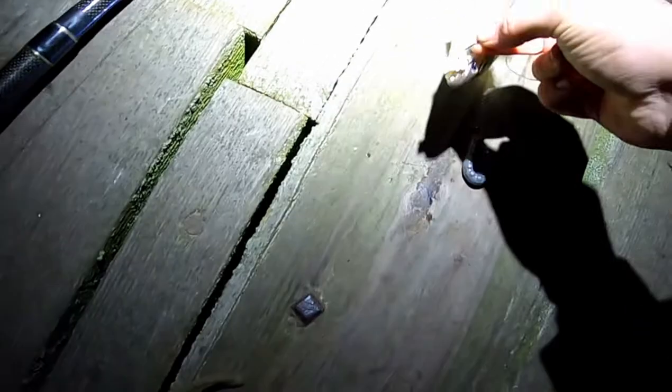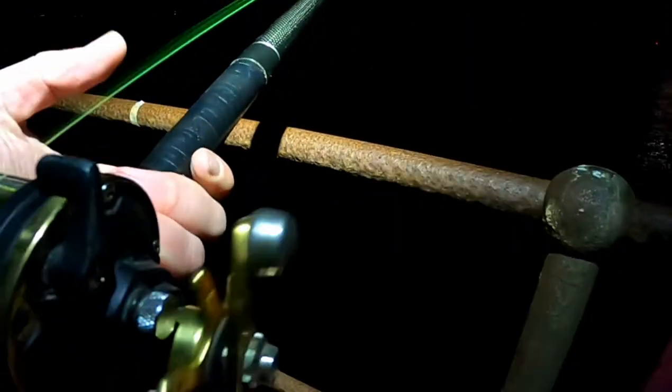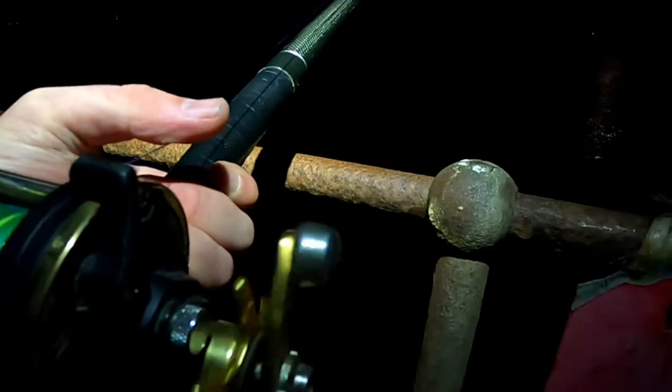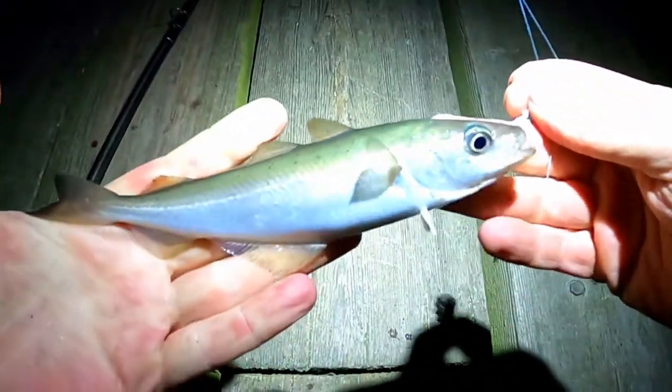Number 2, another coalfish. At least nothing I've caught so far has got parasites. Looks like we might have number 3 — slightly bigger coalfish. So they're getting bigger at least.